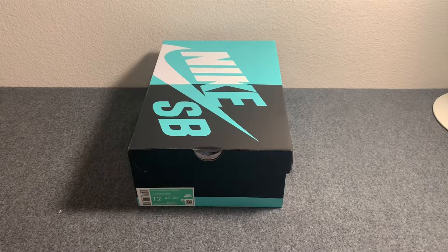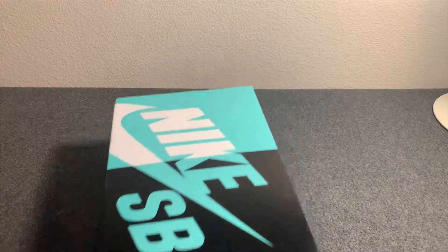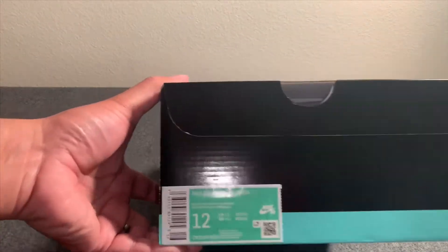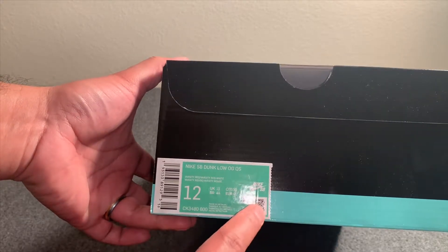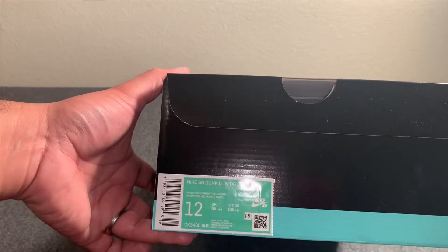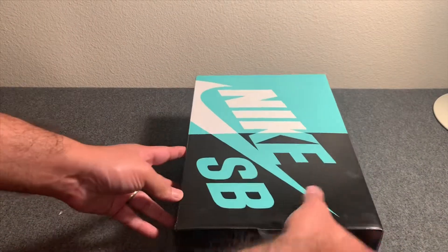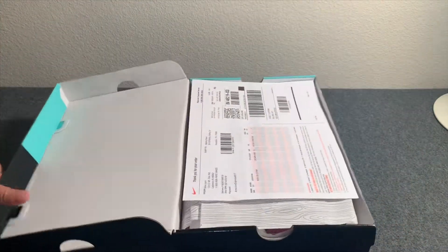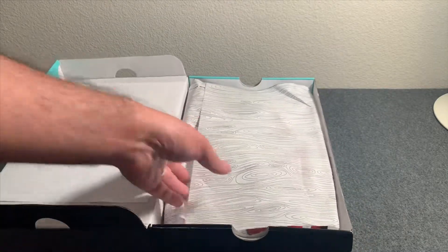I was lucky enough to get them a couple of days later on the Nike Sneakers app. The color I got was the white and red. It came in the standard Nike SB Dunk box with the newer logo with a QR code, and it says Nike SB Dunk Low OG Quick Strike. This is a size 12, which is my personal size.